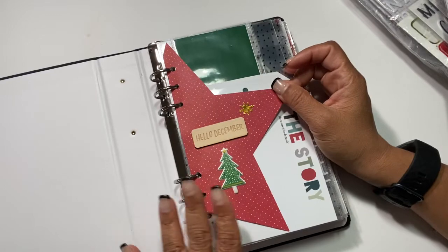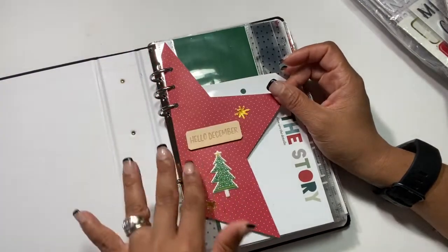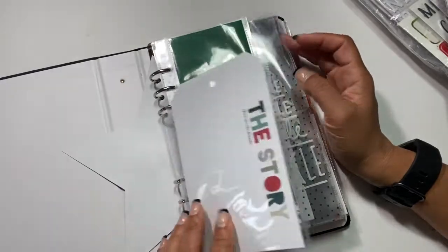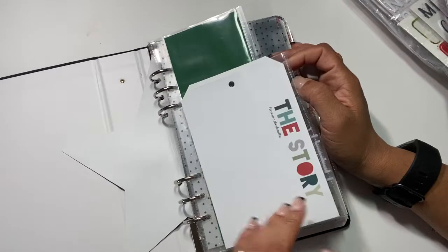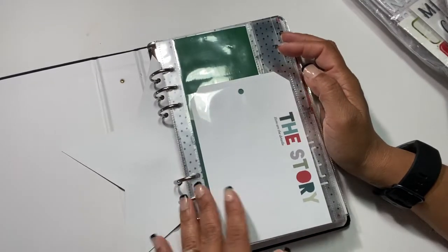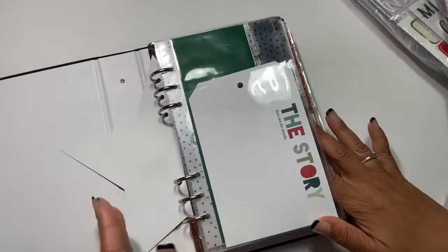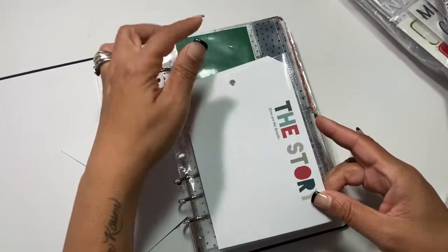This first page is where I'll write my reason why. I wanted to keep it simple — I'll do some lines and handwrite it in. Keep in mind the page protectors inside are actually five by eight-and-a-quarter, so I have to get creative this year. I'm up to the challenge and I already love it. This was a full page protector but I cut it down.